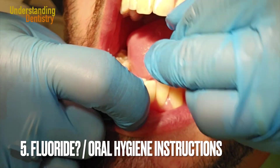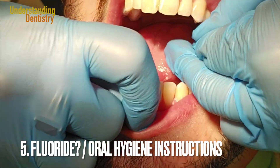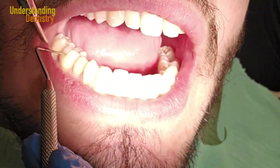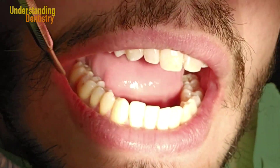Finally, you might want to apply fluoride, but keep in mind that many people already have fluoride in their water supply, so you need to check the situation properly. See you guys in the next videos!